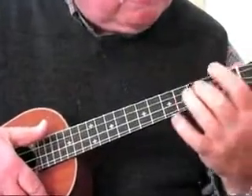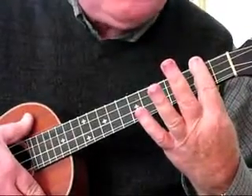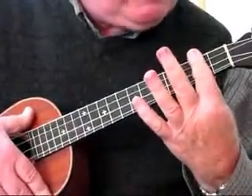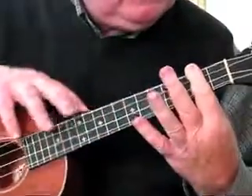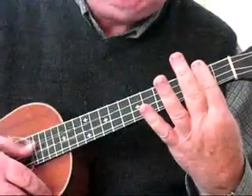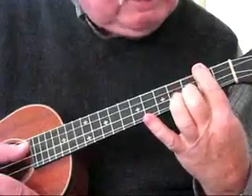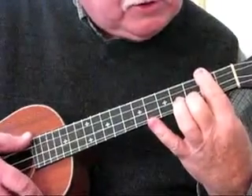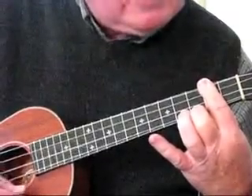There are two other chords. The D7th: lay your index finger across the 2nd fret, all 4 strings — we call this a bar chord. The best way to get a good sound out of this is to keep the index finger straight and flat, keep the thumb behind for a grip, nice and firm, so all 4 strings are clear. Now place the middle finger on the 3rd fret of the 1st string. That gives us the D7th chord.